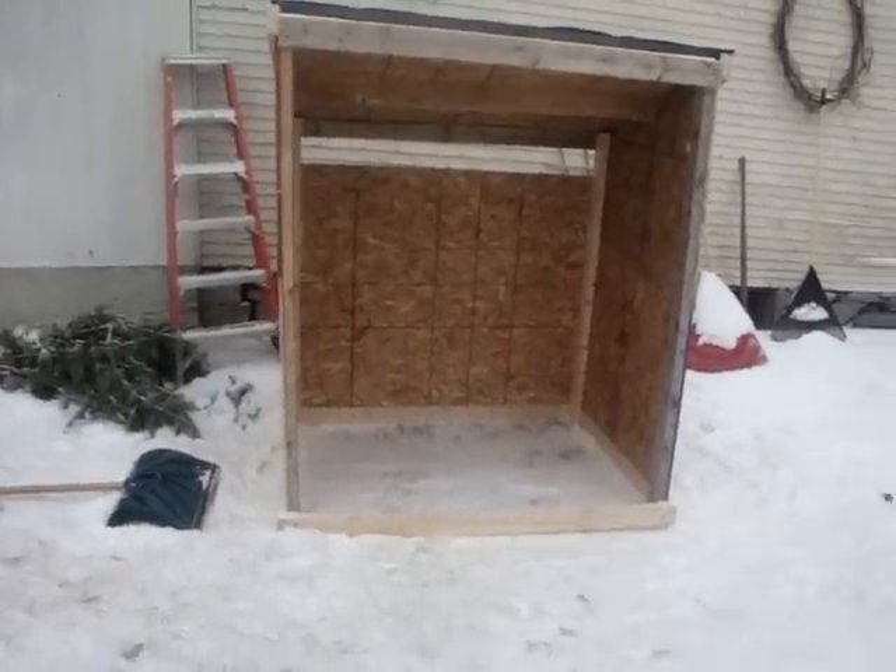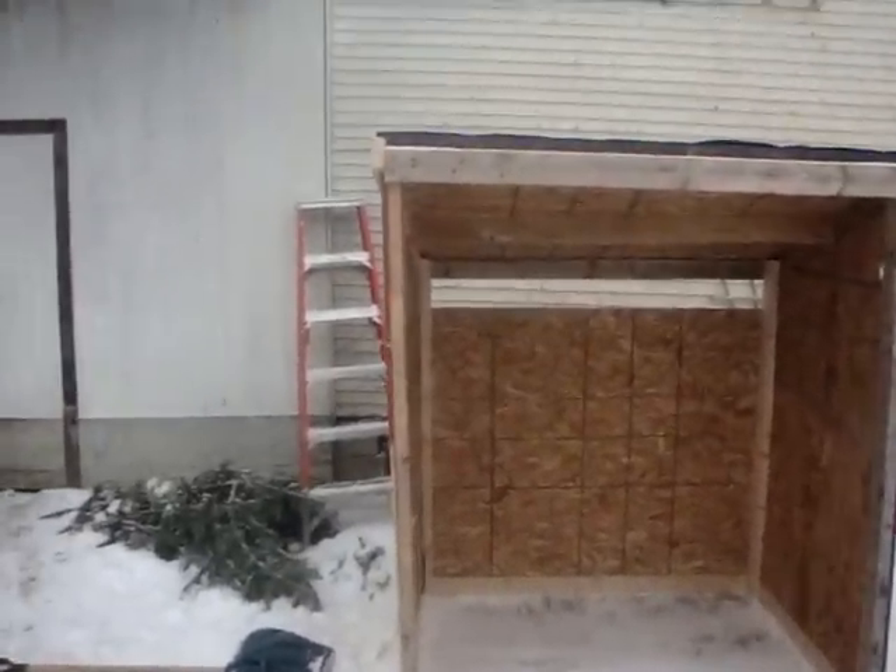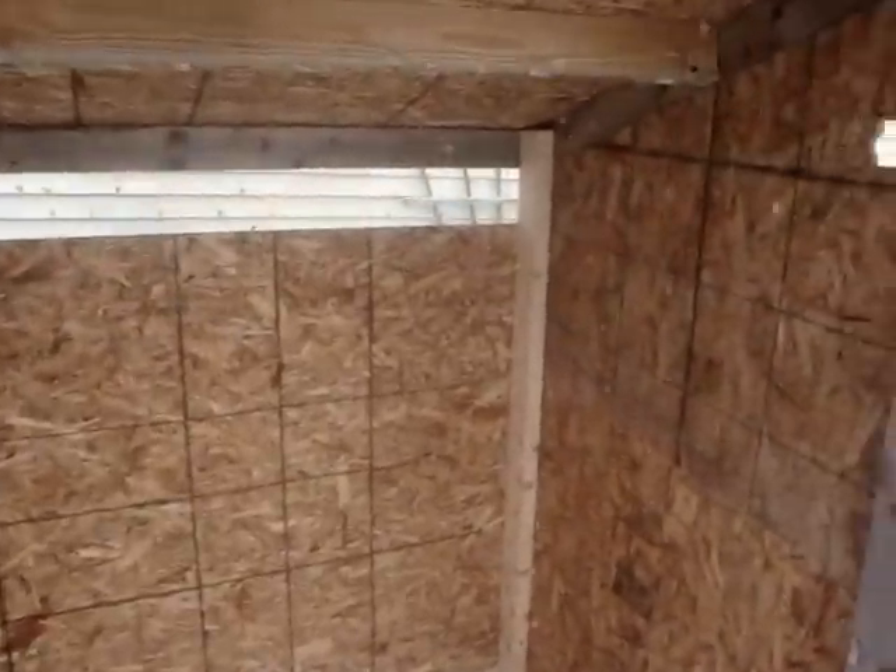Hey, this is Trappermat9. And today, this is part 2 of our ice fishing shanty.